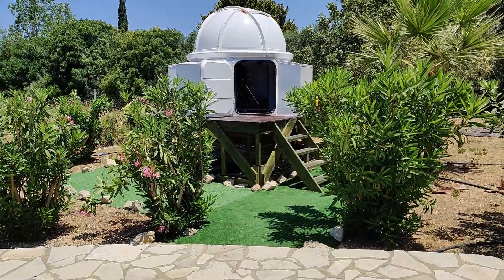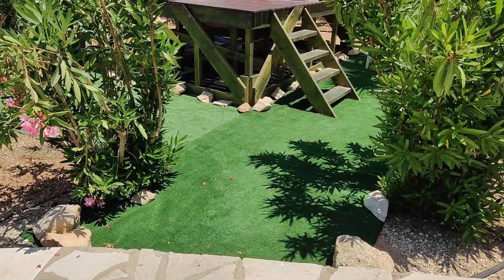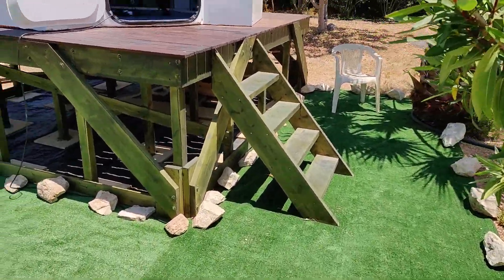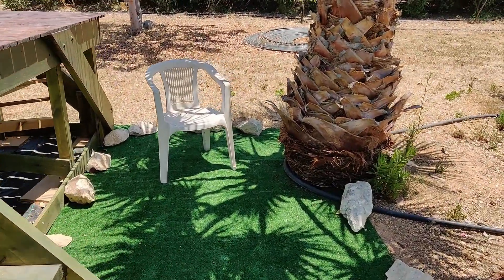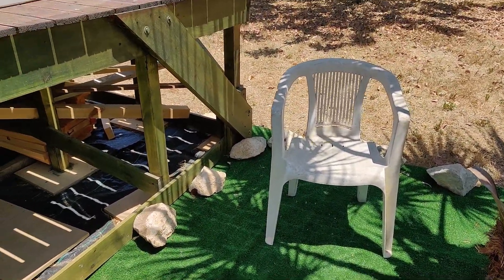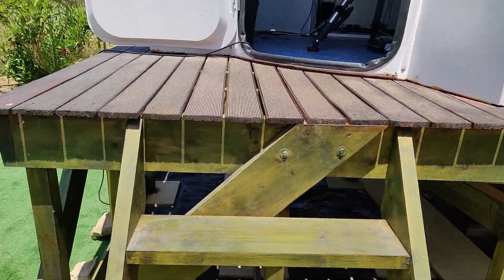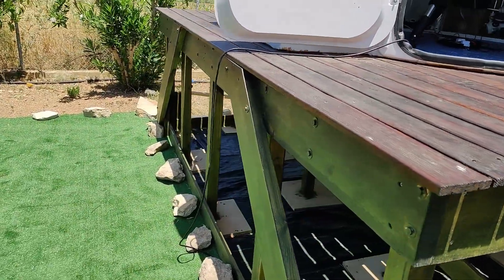On the outside of the dome I've installed some AstroTurf, just to help keep the dust down from getting carried up into the dome. Originally I had a white garden chair as a temporary chair inside but it was far too big, and it's been the cause of one alignment issue already — when the mount slewed around and caught the arm of the chair with the camera and knocked all the alignment out. So that was one night that we got ruined.